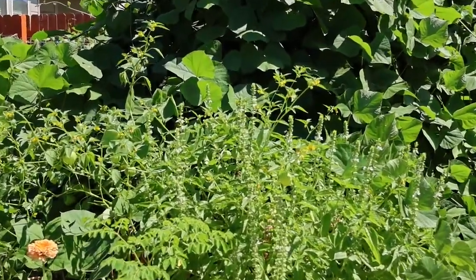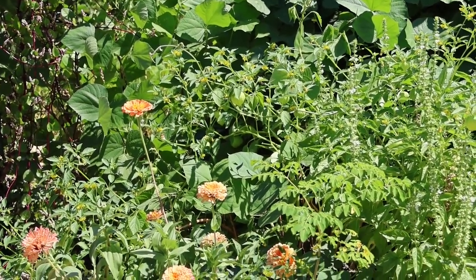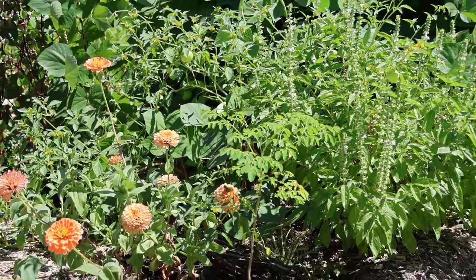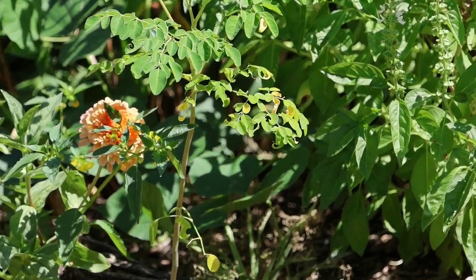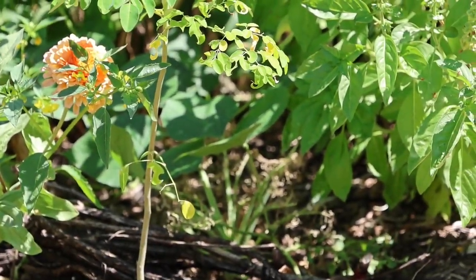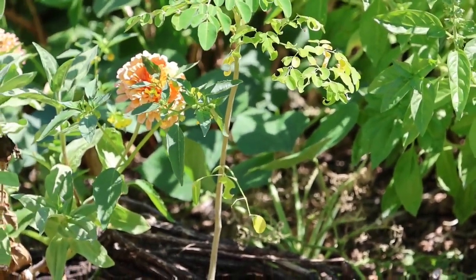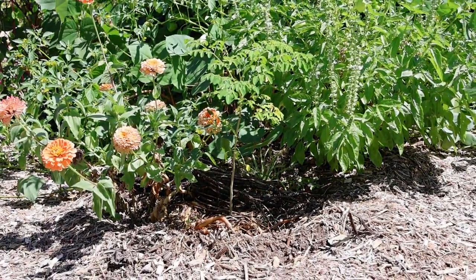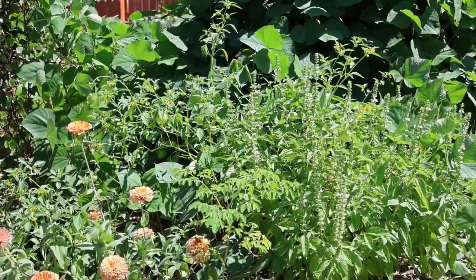In front of the hyacinth bean I've got some basil going to seed and some zinnias growing. There was some kale in there — you can barely see it on the bottom. The camera wants to focus on the moringa tree I put right there. Beyond the moringa tree there's kale, but caterpillars ate it. To the bottom right of the moringa tree there's some skeletonized kale.